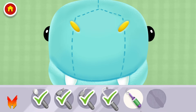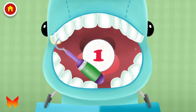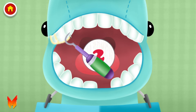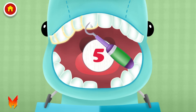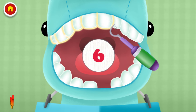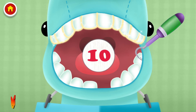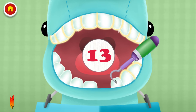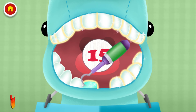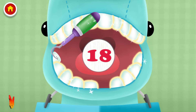Let's count the teeth together. 1, 2, 3, 4, 5, 6, 7, 8, 10, 11, 12, 13, 14, 15, 16, 17, 18, 19.